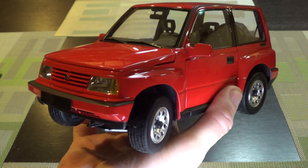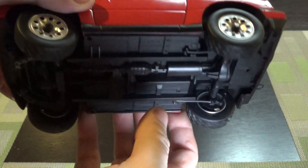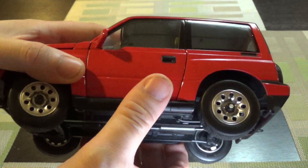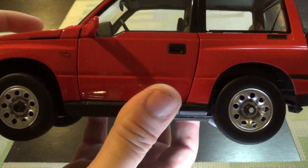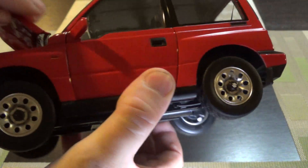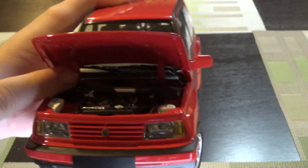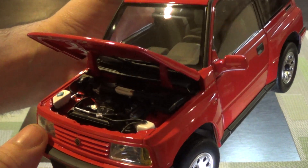It's actually very well done. Might not be a brand I'm familiar with, but the quality approaches what I expect from maybe older Auto Art even. Paint quality is pretty good. The gaps are a little thick — that's what keeps it from being quite Auto Art quality. It has dog-leg hinges on the hood, which makes it kind of a cheaper model, but engine detail is very good.